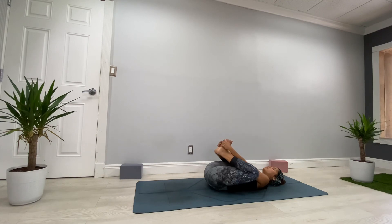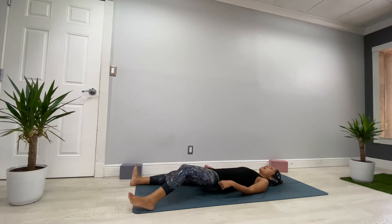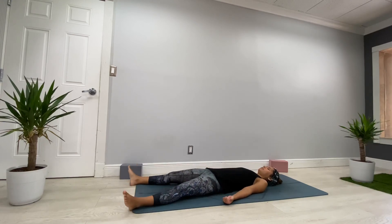Bring the soles of the feet together — interlace fingers, bring your heels as close as you can to your glutes. Then exhale very slowly, relax your legs all the way out. Arms on the side, palms facing up — Shavasana, your final relaxation. No more control of the breath, relax the body. Keep your eyes closed and enjoy here. Thank you so much — Namaste.